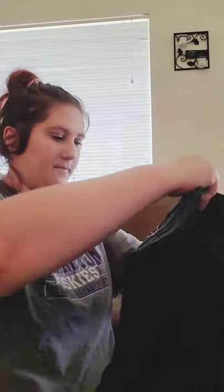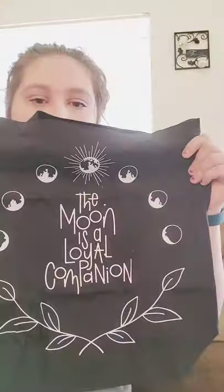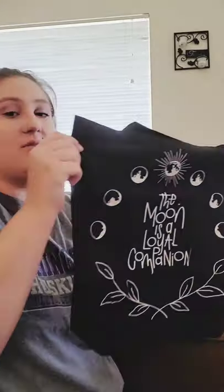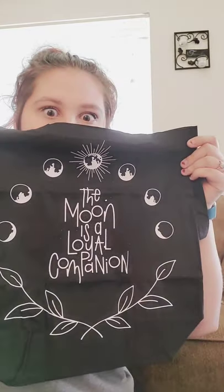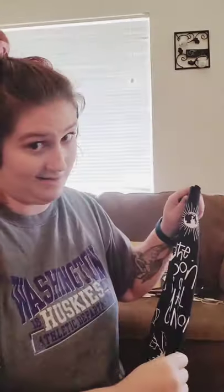What is this? It's a bag. The moon is a loyal companion. Here's my summer bag! I love it. We know this is going to be in the top three — just saying.